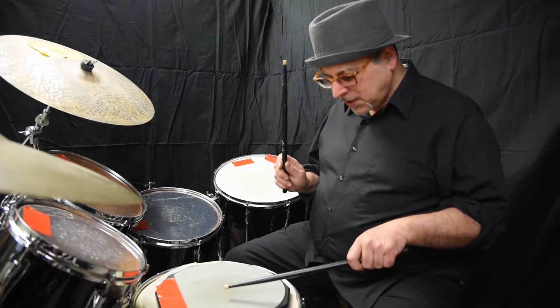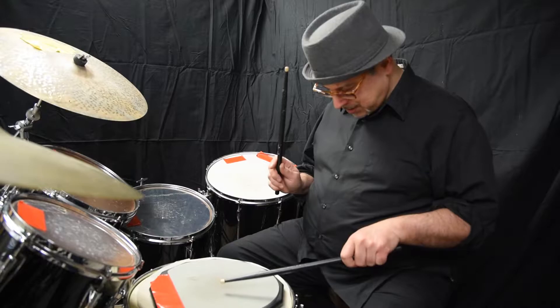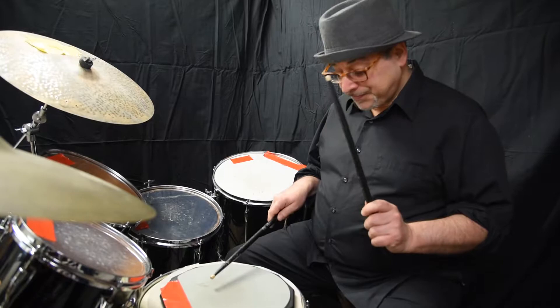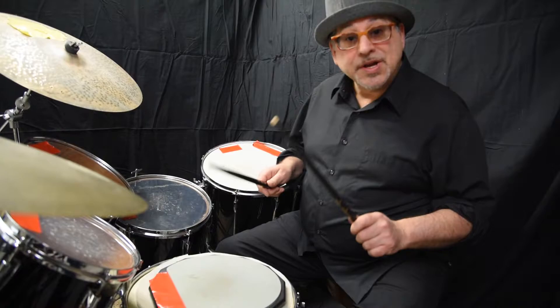I'm turning my hands and I'm using just wrist — snapping up the stick. You can do this stuff to music, you can do it to the radio. If you want to speed up the tempo, I don't want you to increase the tempo until you really just isolate those wrists.